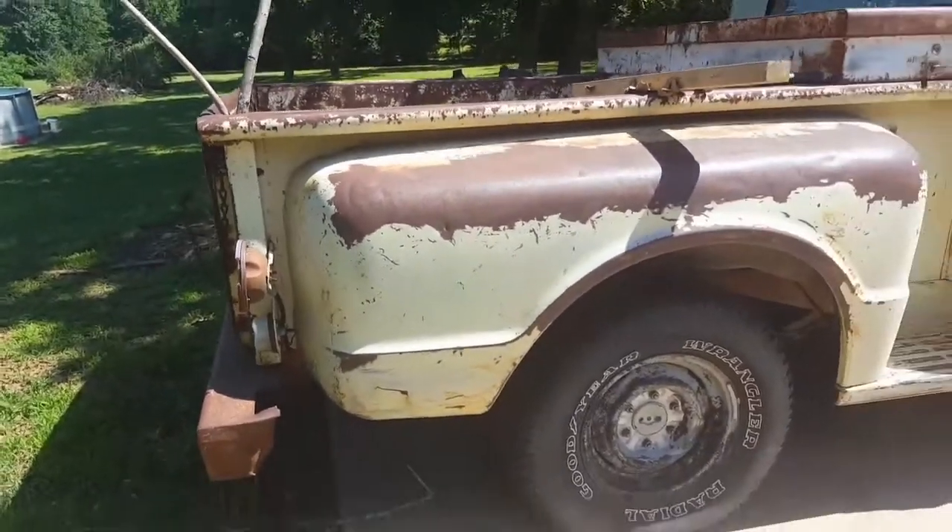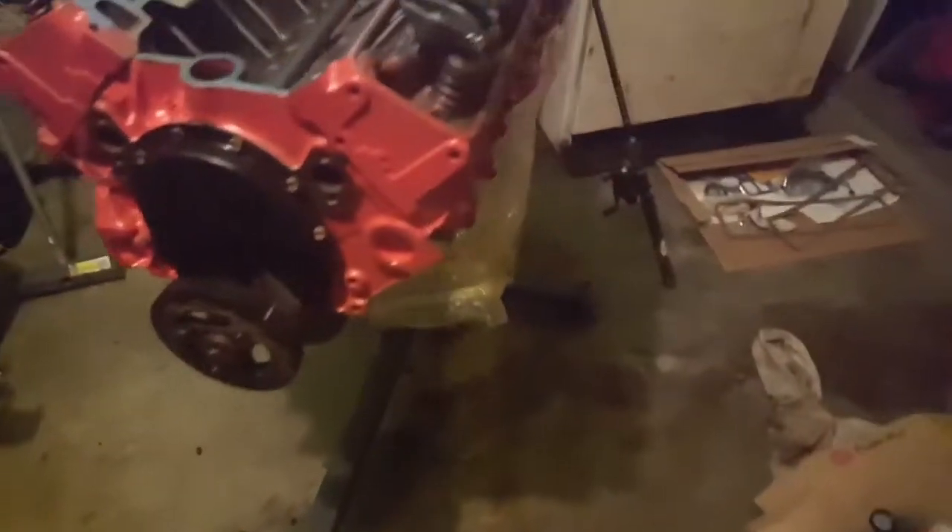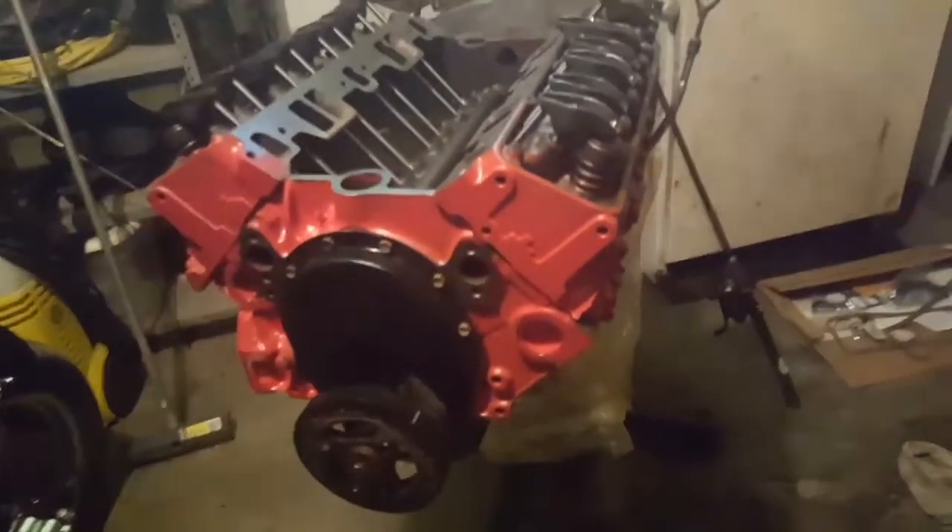I'll show you the motor here — there it is, the bad boy. It's a 327 bored 60 over. It's looking good, but I think the motor is cursed though.